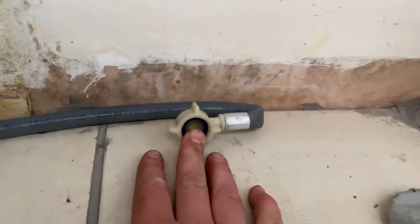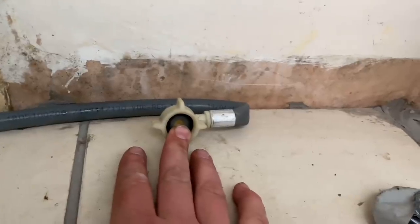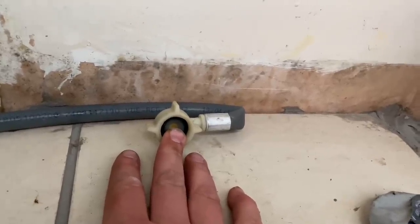The customer was complaining that since the dishwasher had gone back in, there was no water coming out.